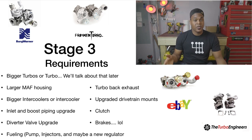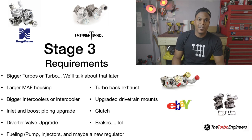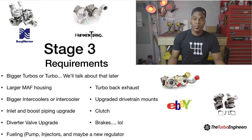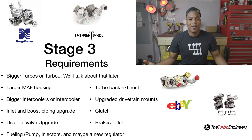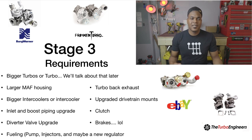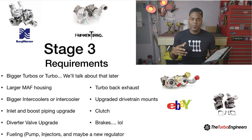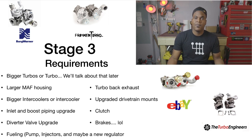You'll also need a turbo-back exhaust — you needed it for Stage 2 and definitely for Stage 3. Upgraded drivetrain mounts are a must here too — extra power means extra vibrations, and stock mounts will go quicker, so replace them especially since the engine's already out during a Stage 3 setup. With the engine out, upgrade the clutch as well since you're pushing more power. And upgrade your brakes — you're moving faster and need to stop better. You don't have to go huge; upgraded pads will probably do the job depending on your power level.